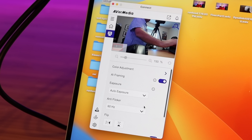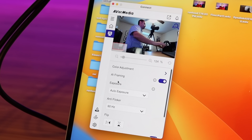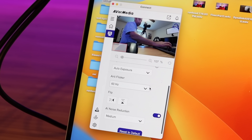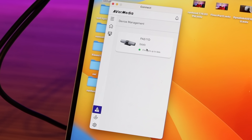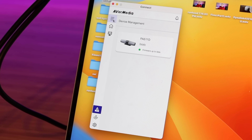It's also worth mentioning that this comes with the Kinect app for both Mac and Windows, where you have some different settings you can change. You have color adjustment settings, you can turn on or off AI framing, and you can even turn off AI framing with a gesture by holding up your hand for three seconds. There are options for exposure, anti-flicker, you can flip the screen, and you can choose how much AI noise reduction is applied and turn that off. In device manager, there's also an option for factory resetting and installing firmware updates.